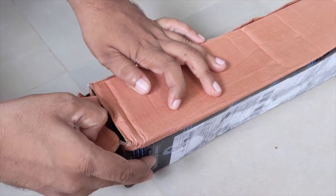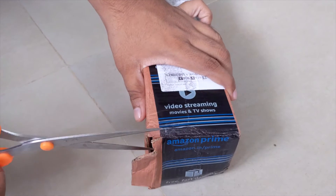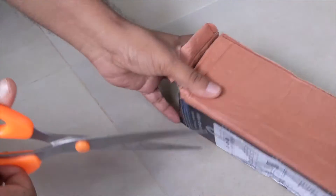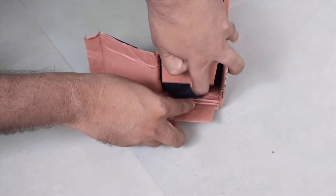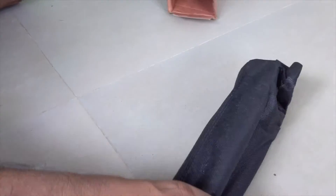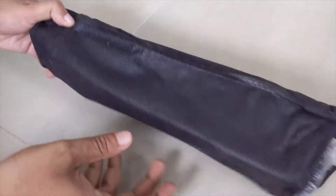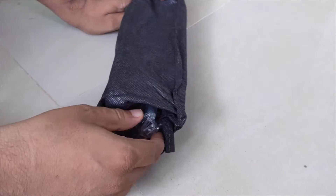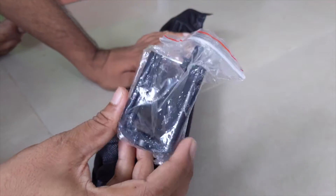The packaging from Amazon is really good. I got it within just 5 days. You can see it comes in a black colored bag. It is very small, but you can adjust the tripod height from 360 mm to 1050 mm.